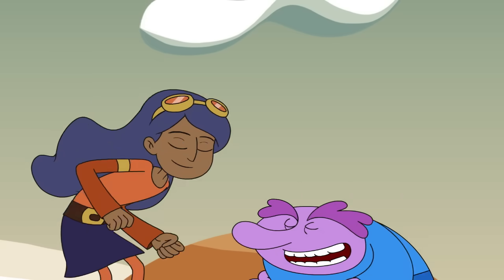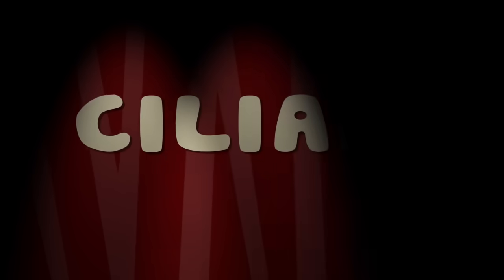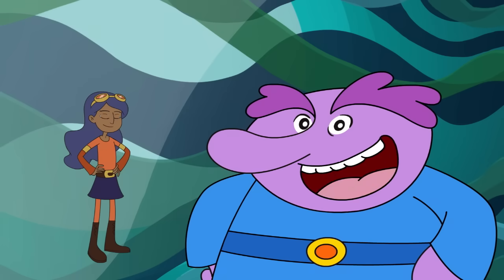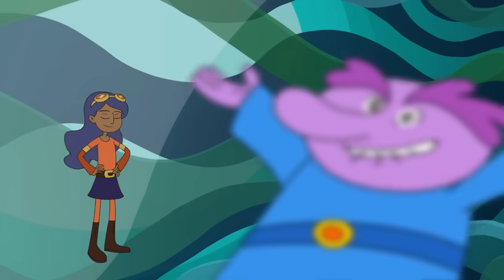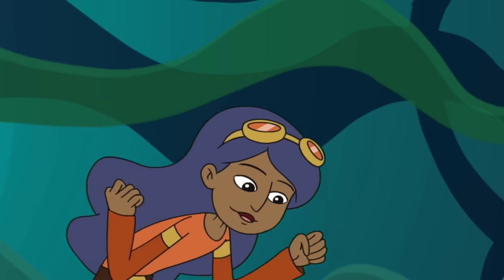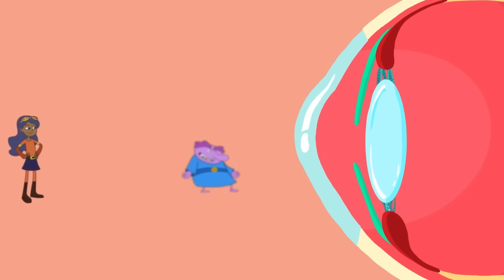Last one through the pupil's a rotten egg! The lens is held in place by a bunch of fibers which are attached to the ciliary muscle. The ciliary muscles change the shape of the lens to let the eye change its focus from something close by to something far away! To see something near, the ciliary muscle makes the lens thicker! To see something far, the ciliary muscle makes the lens thinner!